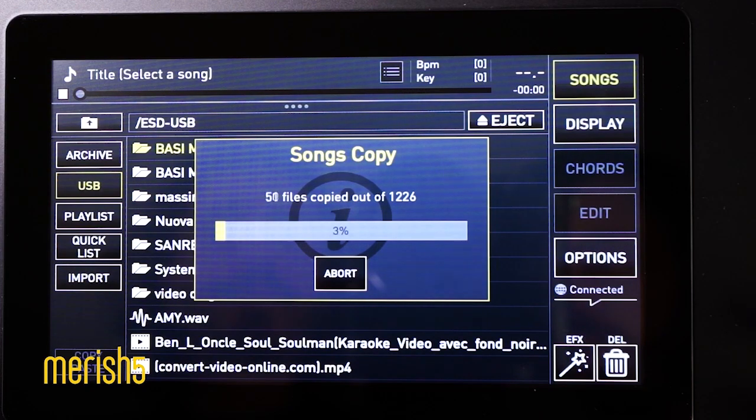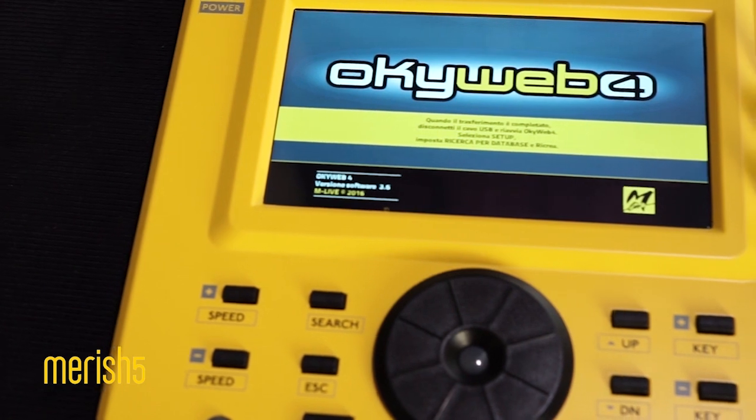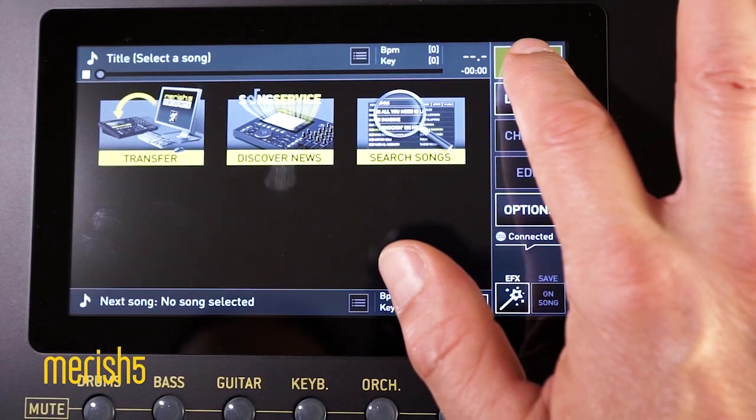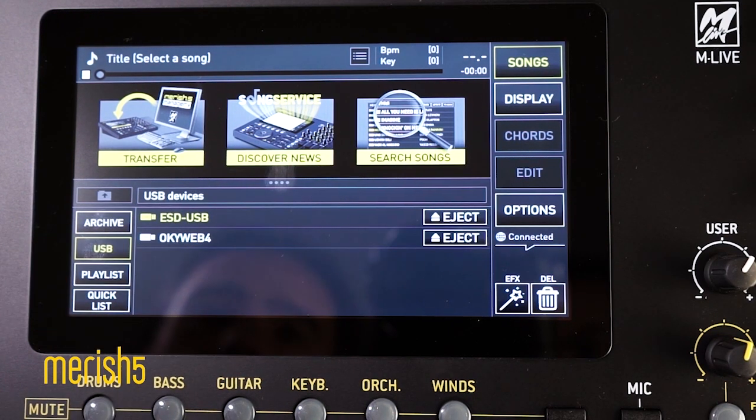Here is the kicker! If you have a Merish 4 or an Okiweb 4, just connect them to Merish 5 via a USB cable and they will detect each other automatically. A touch and go!